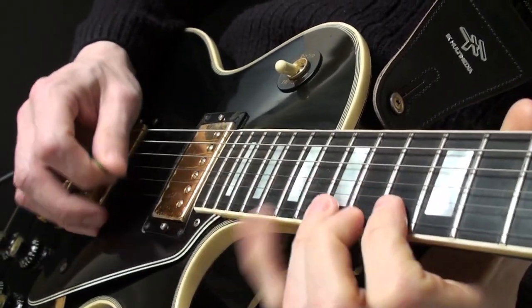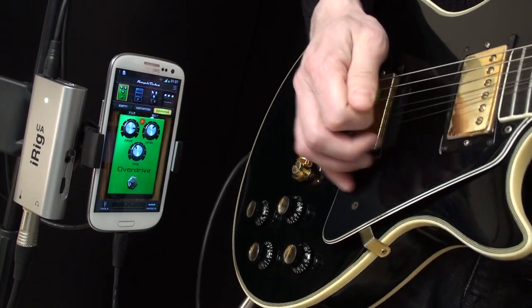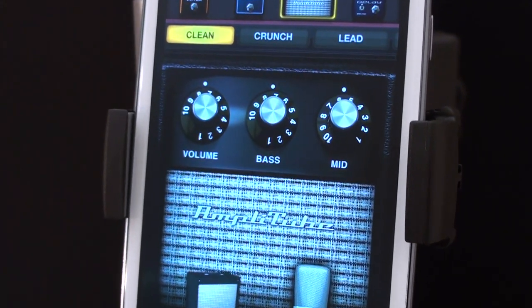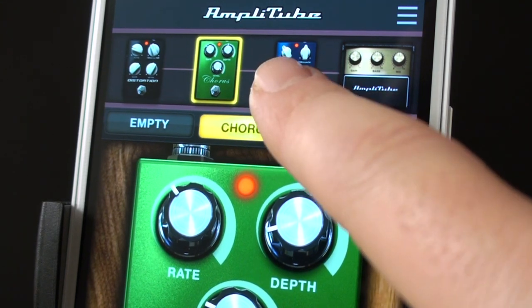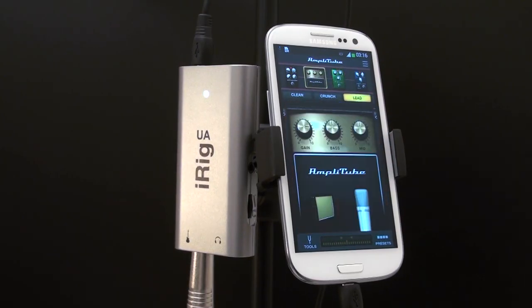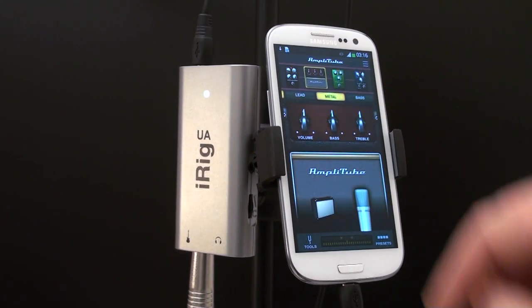Amplitube UA lets you create a guitar or bass rig with three stomp box effects, an amplifier, a cabinet, and a microphone. You can even get creative and place effects after the amplifier in your signal chain. This lets you emulate virtually any guitar tone, satisfying the needs of even the most demanding musicians.